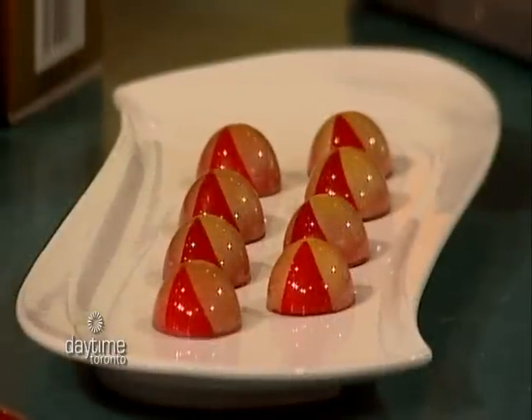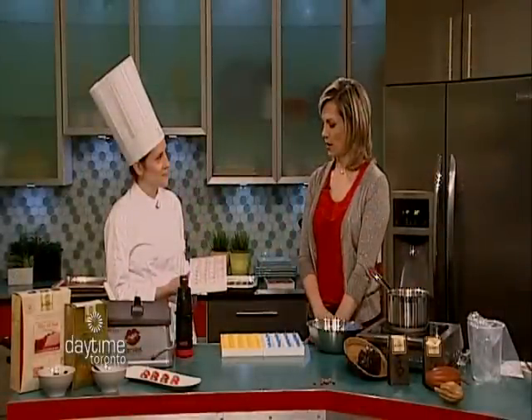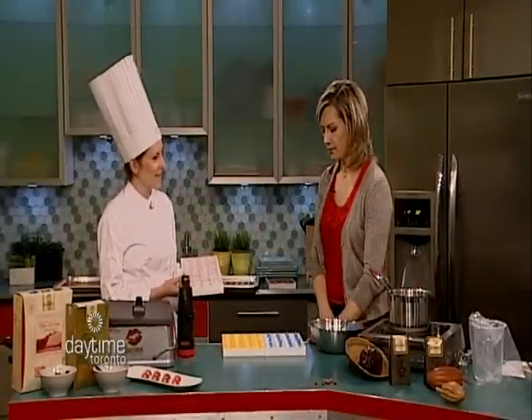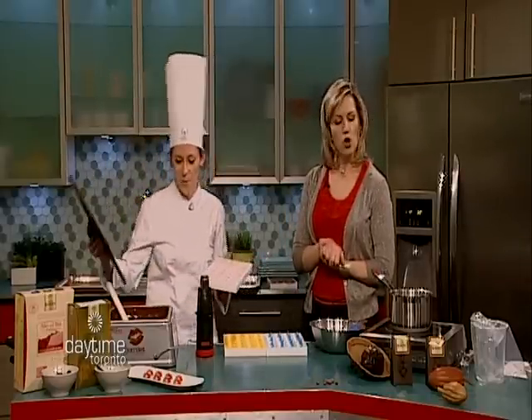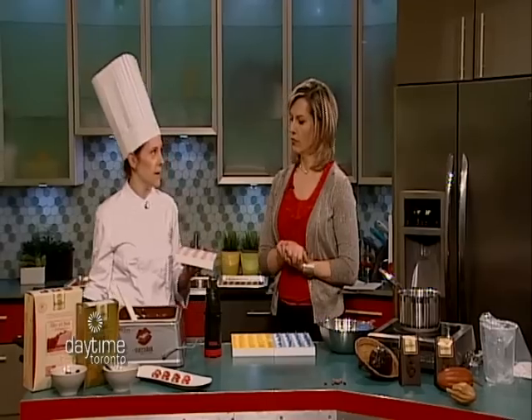It's all done by hand. You've got special sprayers and special equipment to help you do that. So I'm going to go ahead and show you how we actually make the mold. What kind of chocolate do you use? I use all cocoa berry caliber chocolate.